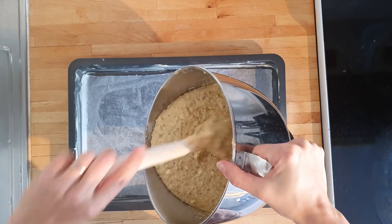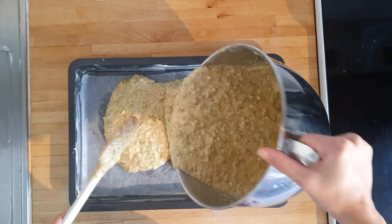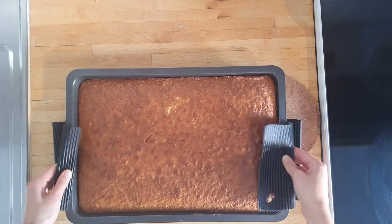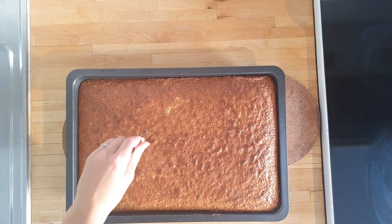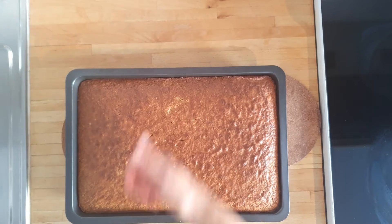Then we spread the finished batter out in the greased pan with parchment in the bottom for easy extraction later. Place it in the middle of your oven for anywhere between 30 to 50 minutes depending on the size of your pan and the temperament of your oven. What we're going for is golden and the fork should come out batter free.